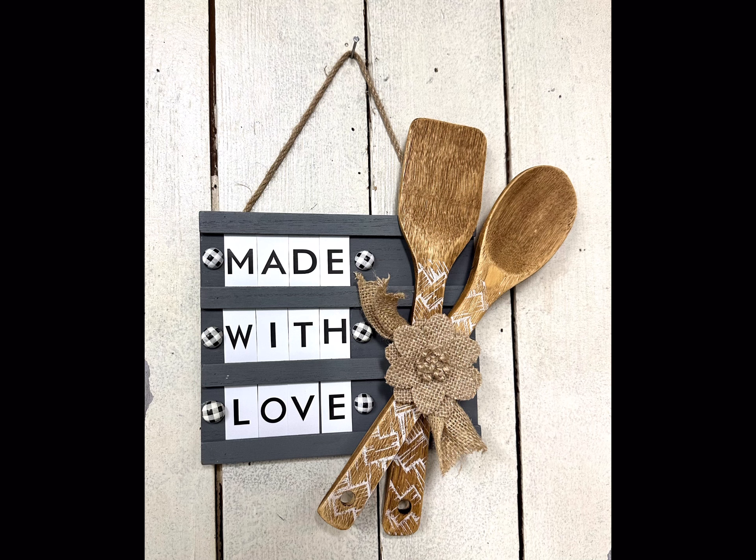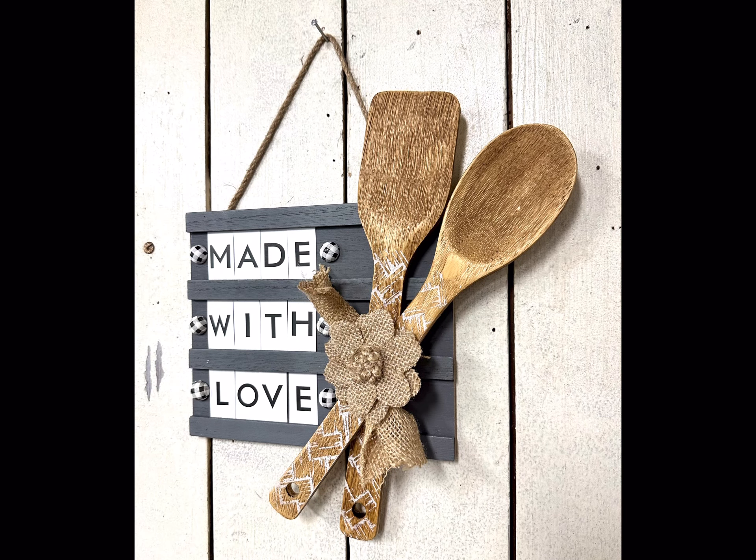I then took my utensils once they were fully dry and glued them so they're crossing the handles over each other. I then took a piece of burlap and tied a little knot around the two handles to hold them in place — you can make a bow if you'd like. I used my pinking shears to cut the ends for a nicer finish.